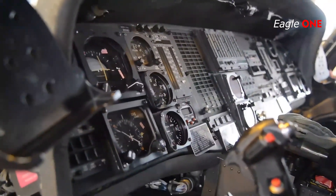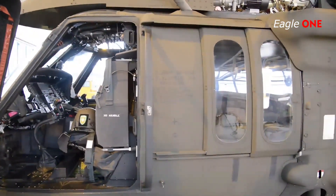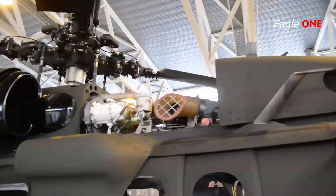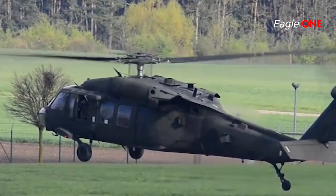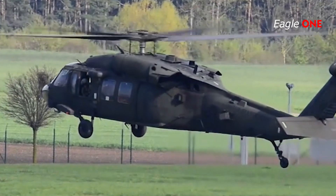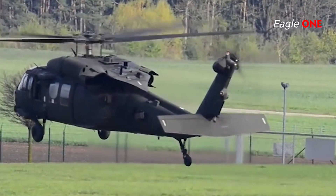The UH-60 Black Hawk helicopter is the US Army's primary medium-lift utility transport and assault aircraft. It is a twin-engine medium-lift utility helicopter equipped with a single four-bladed main rotor and a single four-bladed tail rotor. The basic crew complement for the UH-60 is three: pilot, co-pilot, and crew chief.